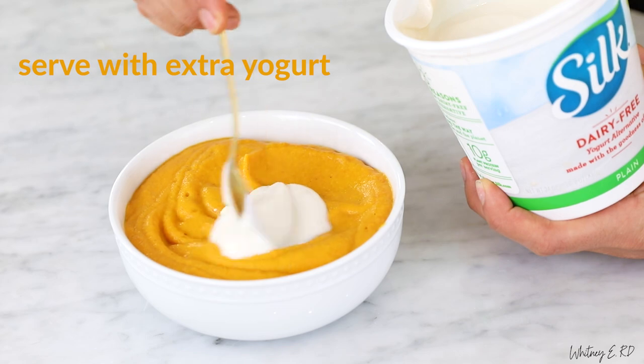Serve with extra yogurt and greens. Enjoy. You can adjust the amount of vegetable broth for a thicker or thinner soup depending on your preference. You can also swap any veggies you like in this recipe for endless tasty options.